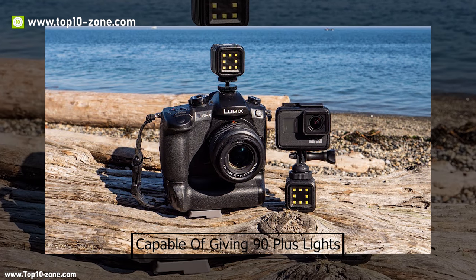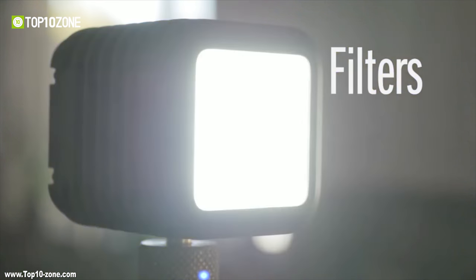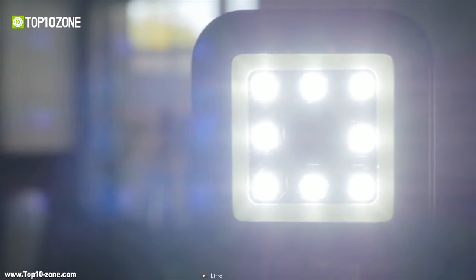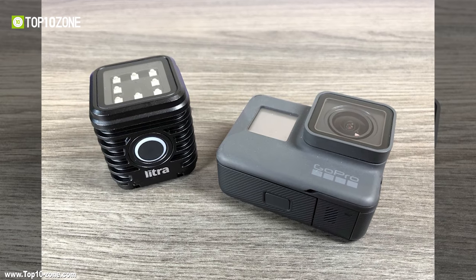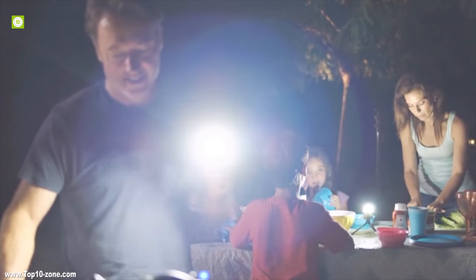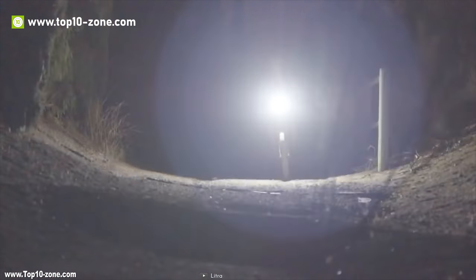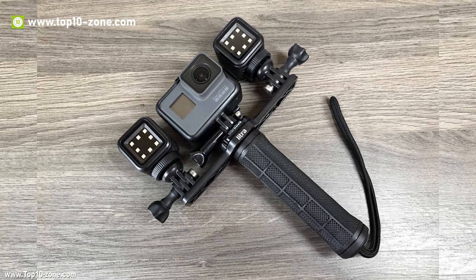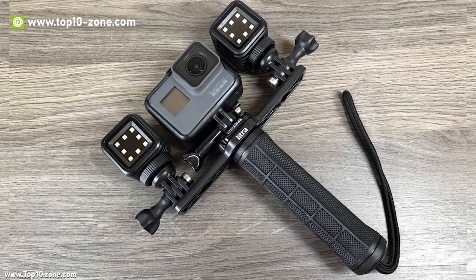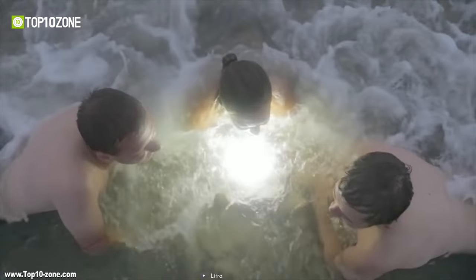It is capable of giving 90-plus lights, enabling you to choose multiple color options and create a beautifully colorful world. LittraTorch has been designed with military-grade construction and features multiple mounting points, giving you endless mounting options for your action cameras. This light is a perfect companion for the GoPro, providing a battery life of up to 4 hours and it's water-resistant up to 10 meters.